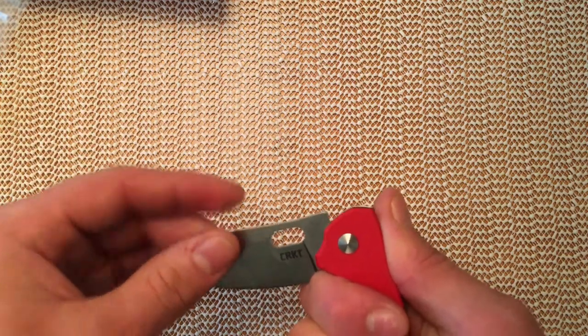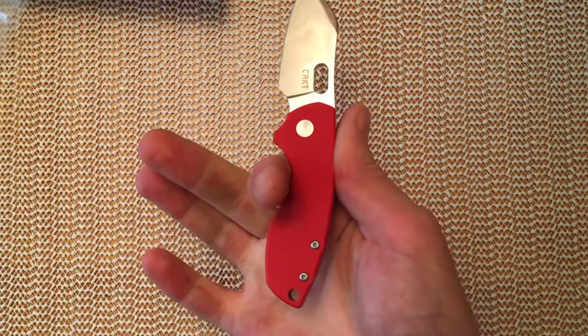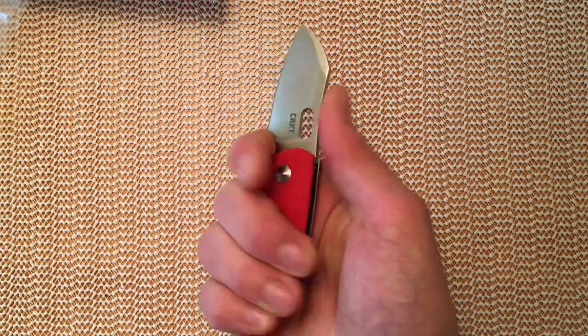And if you were choked back for some reason, the edge wouldn't really get you if it did close. However, it is quite clearly designed to be held choked up like this, and that gives me a full forefinger grip on it.